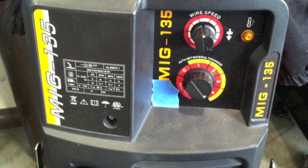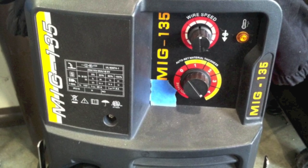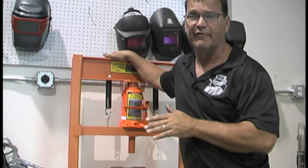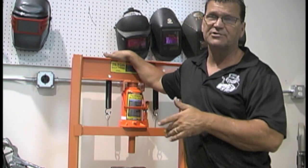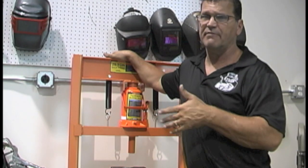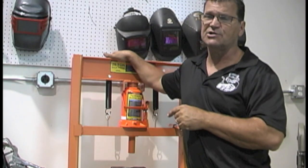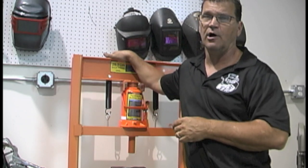What we're going to do is make some outside corner joints using this cheap 115-volt MIG welder. The reason I say it's cheap is because it was sent to me for evaluation to see if it was any good. After I maxed it out with .030 wire and 75/25 gas, it would weld about six inches before the overtemp light would come on and you'd have to wait for it to cool off.